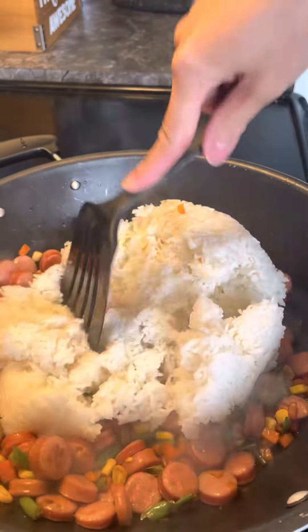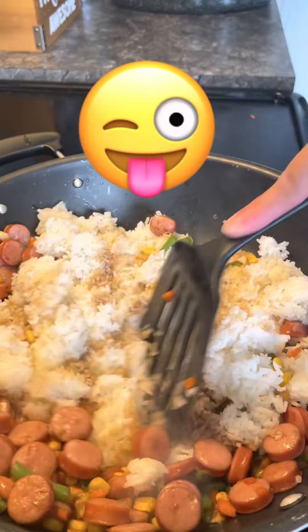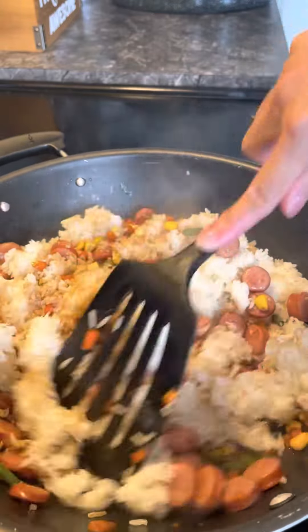When you feel the veggies are already cooked, you can add your cooked rice. A lot of people wonder why Asians are so skinny — now you know why, because we eat a lot of rice. Just kidding! Continue to mix — this is almost done.